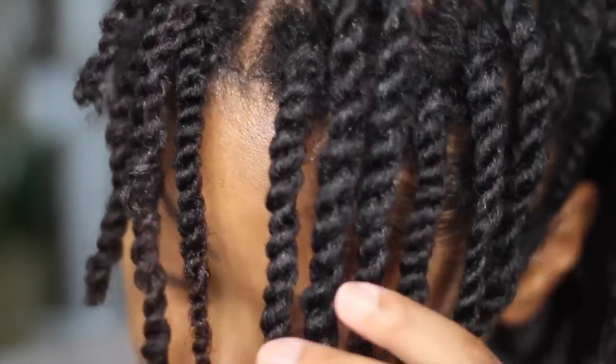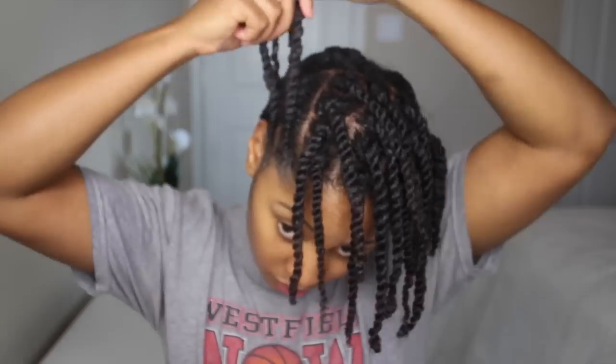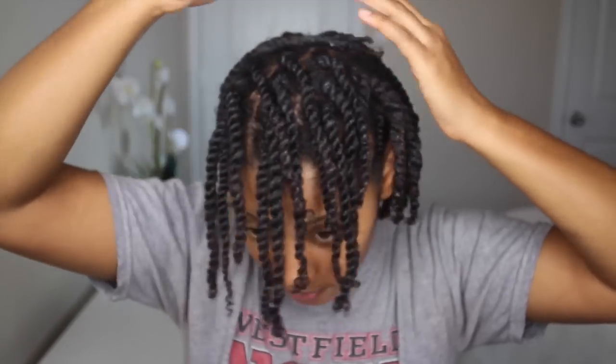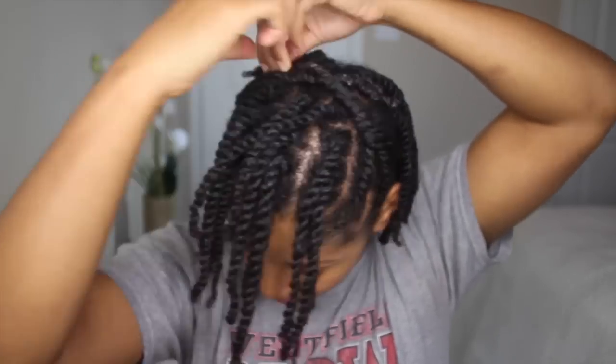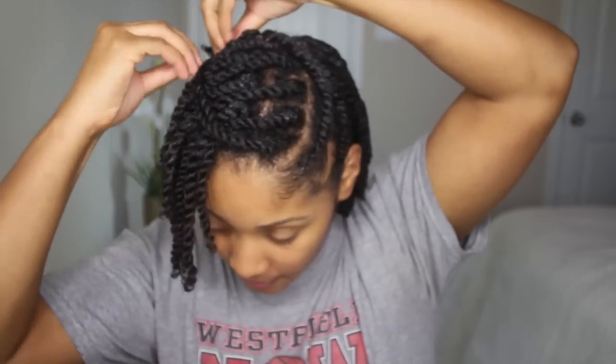Once you finish twisting, you can wear it as is and let it air dry — it's a great two-in-one style. You can keep it in your twists for a couple of days, even for a week if you want to, and then take it down. I usually pin up the flat twists with bobby pins, just twisting them together and bobby pinning them to the middle of my head. If the front of my hair is too long, I just take two of the strands in the front, twist them together, and bobby pin them in place to keep the hair from bouncing in my eyes.